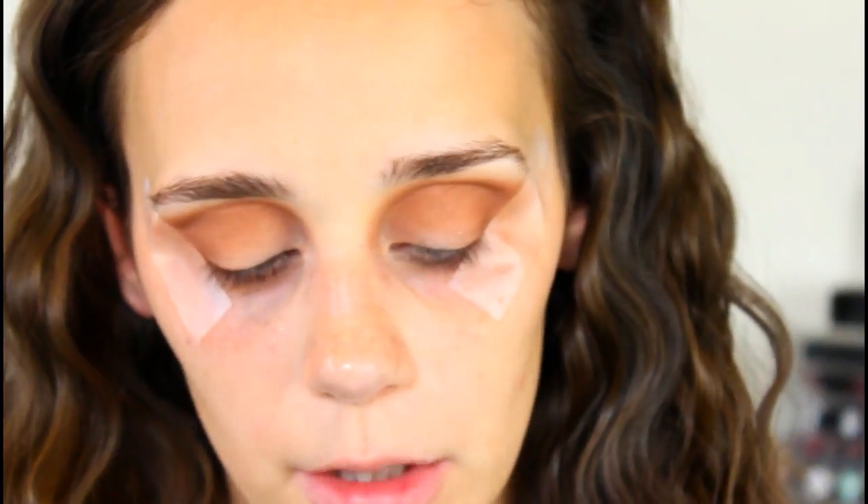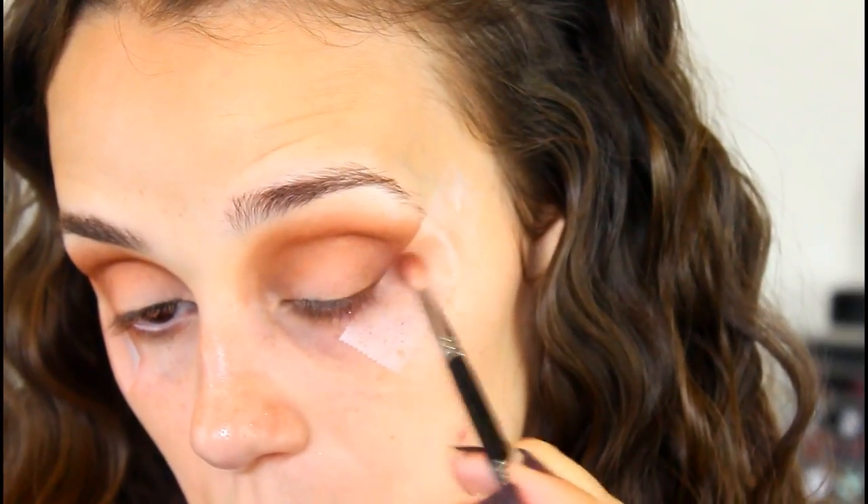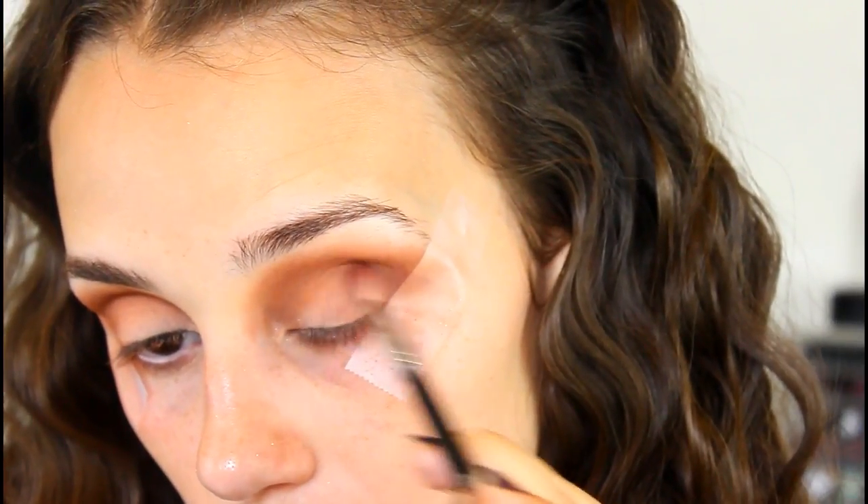I'm going back into the Do Your Squats palette and taking the shade Dreams on a super precise brush — this is Morphe M562. Sigma makes a very similar one that I prefer, but it's too dirty to use. I'm using this small brush to be really precise, just making a crease line and a little bit down.